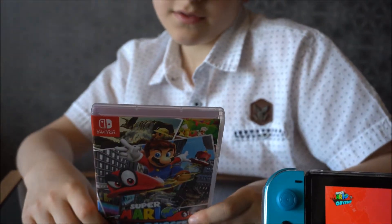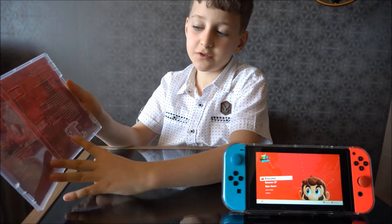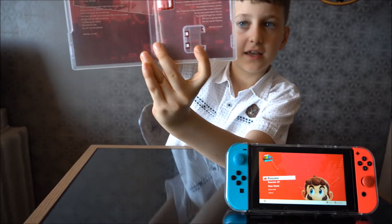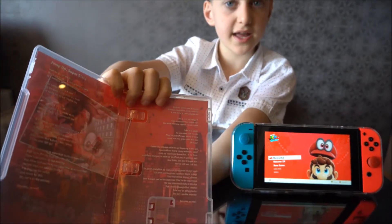So that was basically it for the outside. And here is the holder for the disc. The holder for the disc is right there.